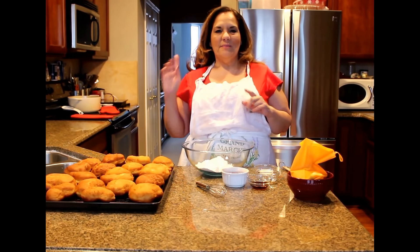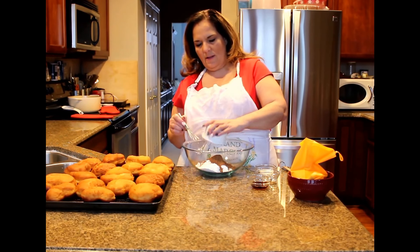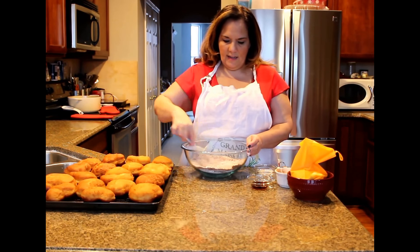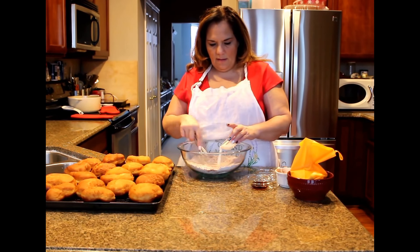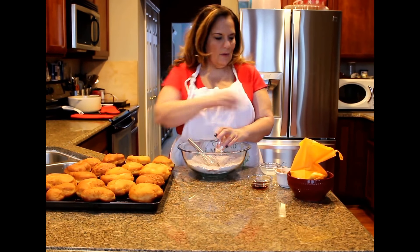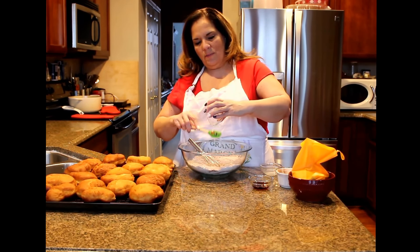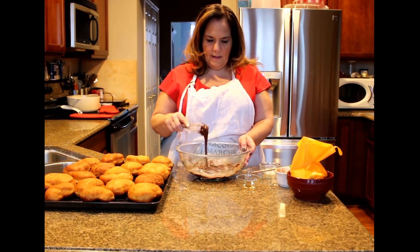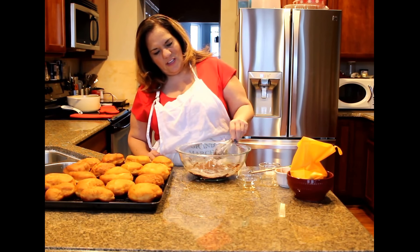My pastry cream is cool and my doughnuts have cooled. Now it's time to make the chocolate glaze. You take some powdered sugar — I have a little pinch of salt in mine — some cocoa powder, then add some milk, some corn syrup, and some vanilla. It will be thick enough to dip your doughnuts and get them coated, but not so thin that it will run off.